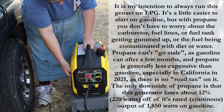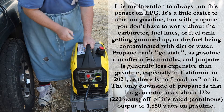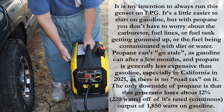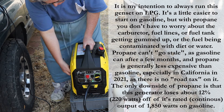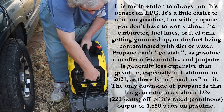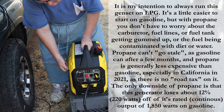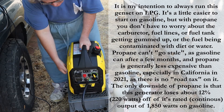On this generator you prime it by pulling the starter several times until you feel the engine try to start — one, two, three. The generator tried to start, which means the propane hose is primed. You turn the dial to the propane setting and then pull a few more times and it should start.